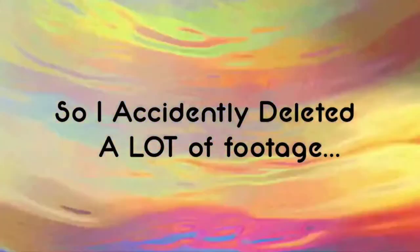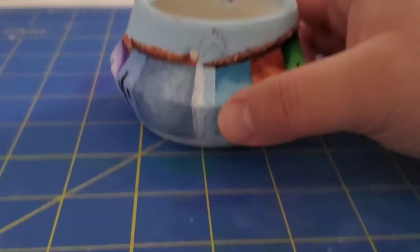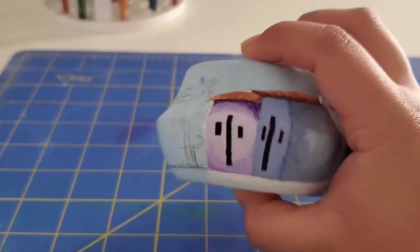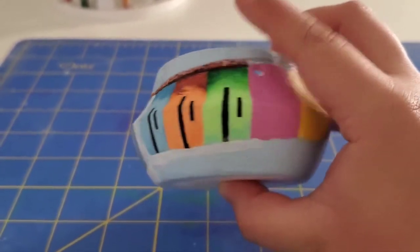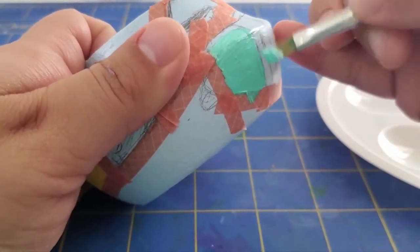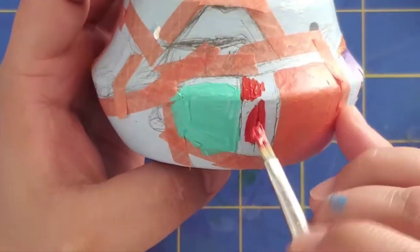I accidentally deleted a lot of footage, causing me to start from the middle. I am so sorry. I cried a lot when I figured out that I accidentally deleted a lot of footage. However, we must go on. I did not want to do this all over again, so I just continued with the idea I had.